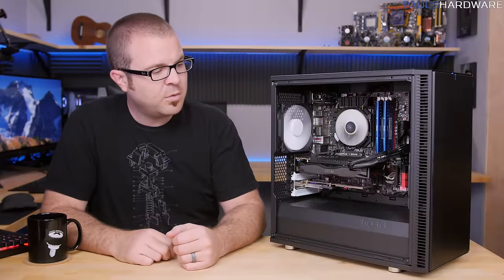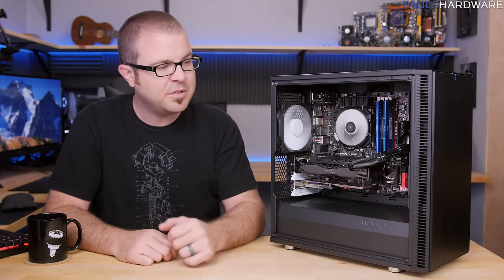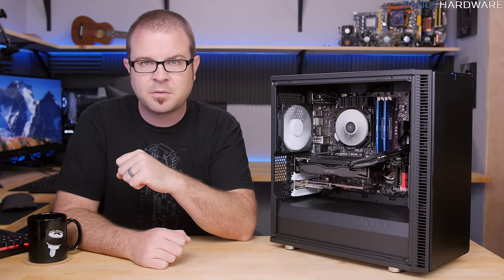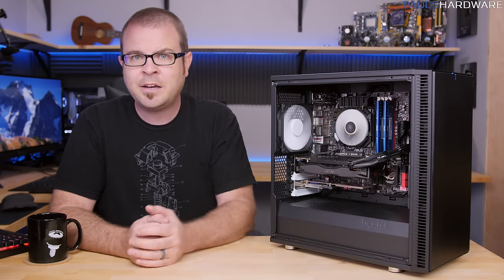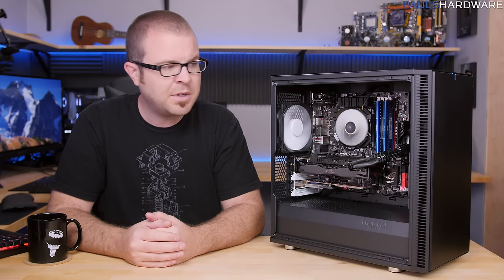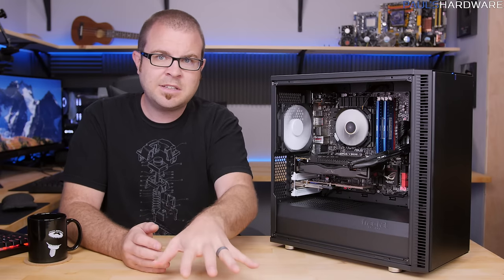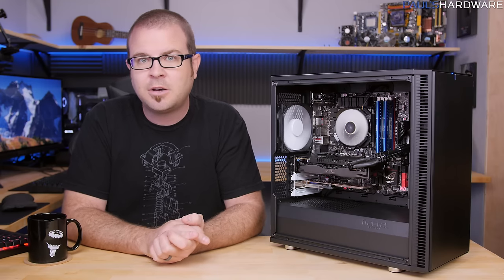That's going to wrap it up for this video on the Fractal Design Define Mini C. This case is also going to be available in different sizes, so I recommend checking out Kyle's channel and other tech YouTubers who may have videos on the different variations Fractal is launching right now, just in time for the holidays at $80 and $75 respectively for this model. Hit the thumbs up button, leave comments below, and check out my store for shirts, mugs, pint glasses, and new winter gear.